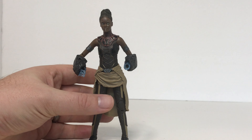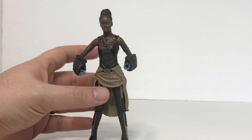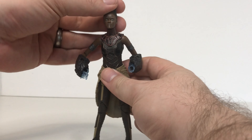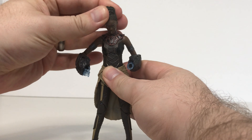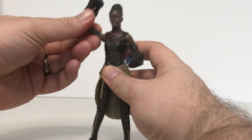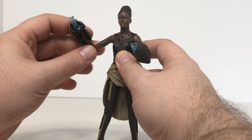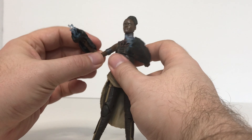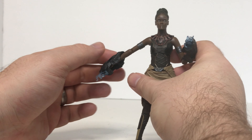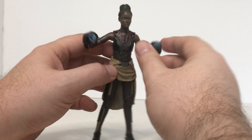The only kind of lacking part to this figure is the articulation, and that's mainly to do with the torso area. She can look up this far, look down pretty far, and she can definitely look left and right with a little bit of head tilt. Her arms can do a full 360 and go inward. The swivel on the arms is at the actual elbow joint. She has a single joint elbow which gets about 90 degrees, and the wrists do have a hinge and a swivel when you don't have the accessories on.